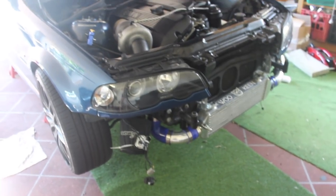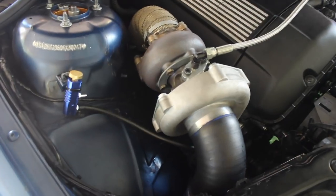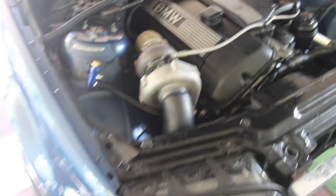I've taken the bumper and the crash bar off. I'm going to be taking the turbo off and putting the new turbo on.